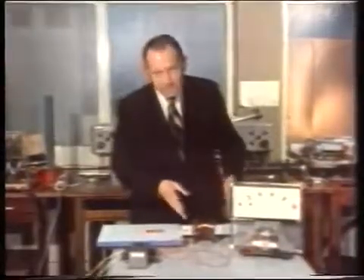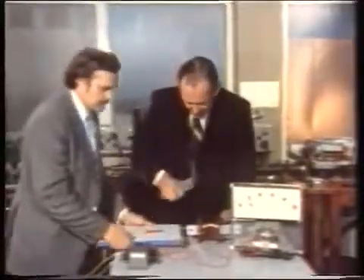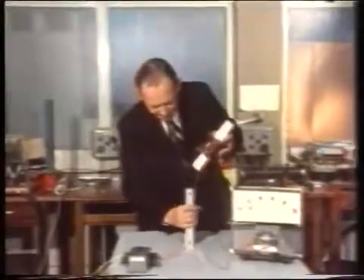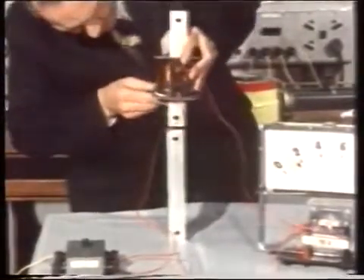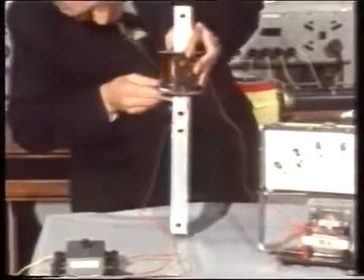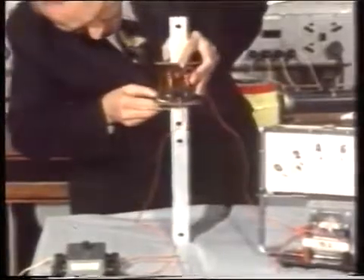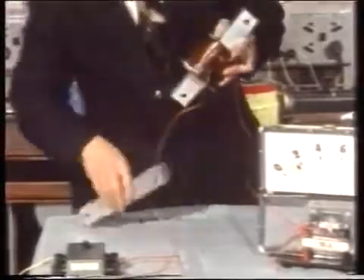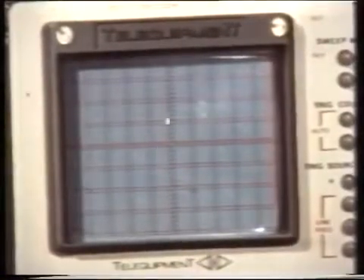Now let's see how much weight we can lift with this magnet. Pass me the iron bar. I'll see if I can pick up this heavy iron bar. It's not actually jumping up to meet it, but having made contact I can just lift it. But there's more magic in an electromagnet if instead of feeding it from a battery we feed it from alternating current.